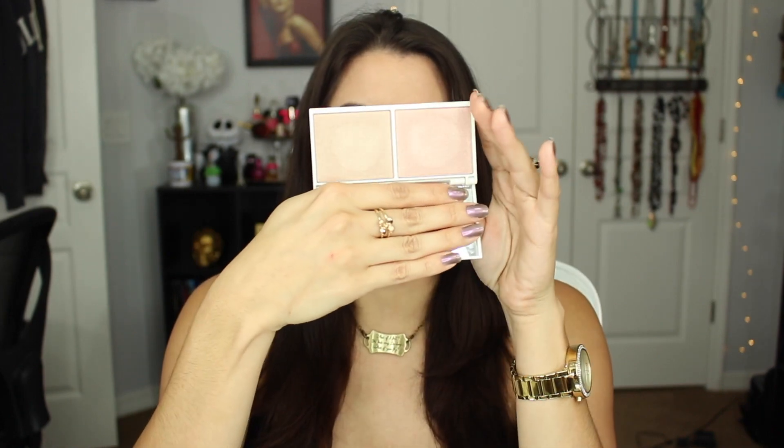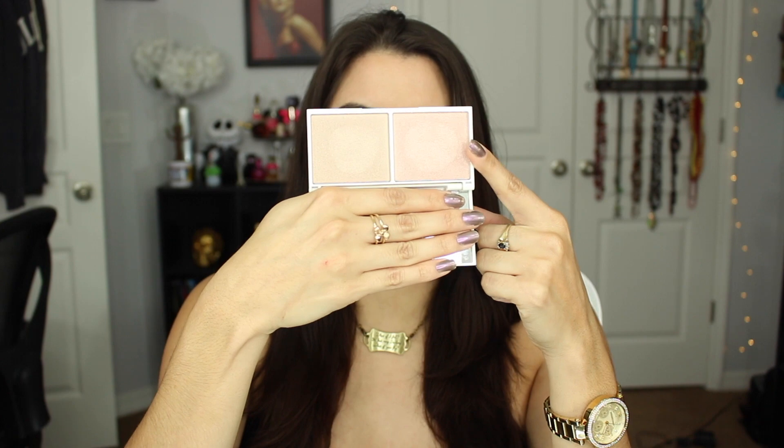So the first thing in here is the Vintage Highlighter Duo — this is the Chocolate Diamond and Rose Quartz. Everything in BoxyCharm is full size. This is worth $35 and it comes with a mirror. This is what the packaging looks like — it says Vintage on there.